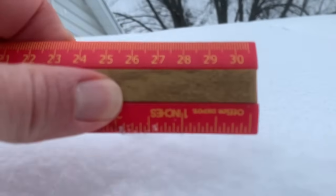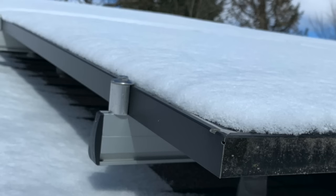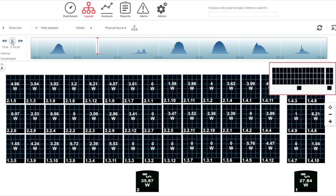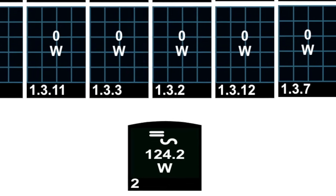Can solar panels produce power even when covered in snow? In my case the answer is yes, but it depends on how much snow is covering them and how much sunlight can get through to the solar cells. Recently it snowed about two inches on a cloudy day and we were making zero kilowatts. Then the sun came out for a minute or two — I checked the monitoring system and the two inverters output a total of about 64 watts, which is really small. But it shows that sunlight can go through that snow and start to produce power.